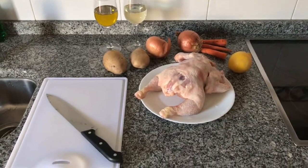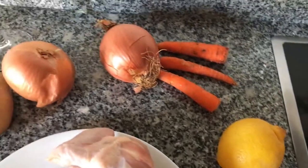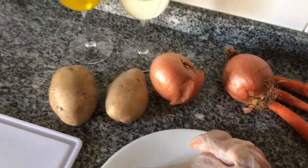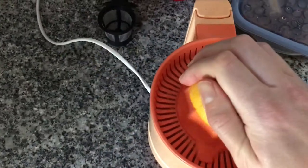This is what you need for a lemon chicken. You need a chicken, one lemon, some carrots if you have some, two onions, and two potatoes, and a glass of white wine and olive oil.